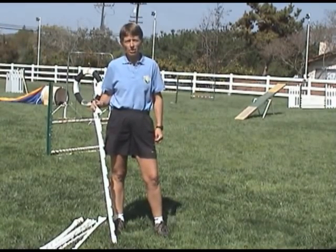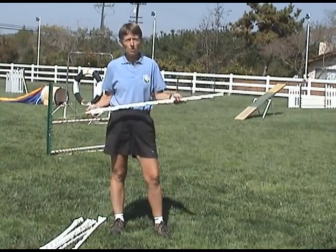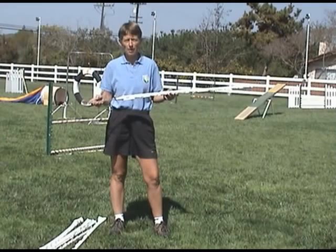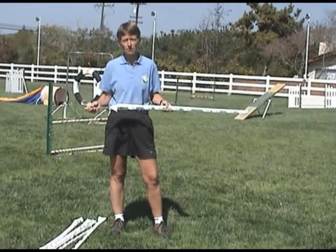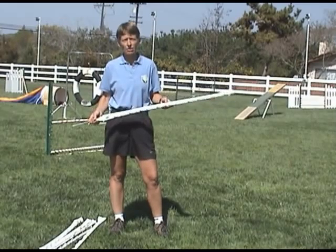The quickest and easiest way to get started is with stick-in-the-ground weave poles. I found electrical fence posts work well because they have a really long spike, and they're pretty inexpensive too. You can find them on the internet, or you can get six of them from me in class for $15.